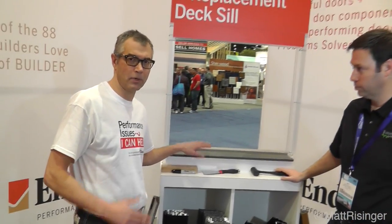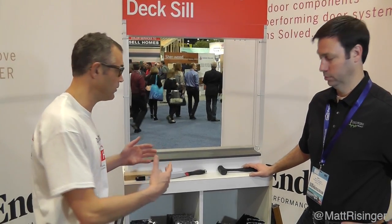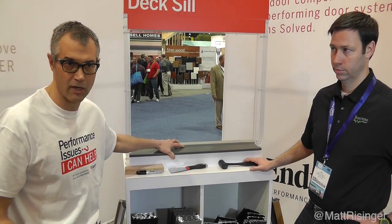This is our replacement deck sill. The whole purpose of this product is that we've heard from builders over time — one of the biggest issues they deal with is construction damage on door sills. And rather than sawzalling the old sill out, which costs a lot of money, we wanted to come up with a solution to that problem from the get-go. So the replacement deck sill, which can be put on a door one of two ways — either going to the job site with a dunnage cover on there, or as a standard sill — is the solution to that problem.